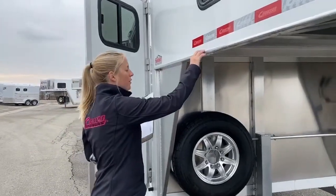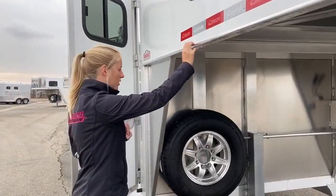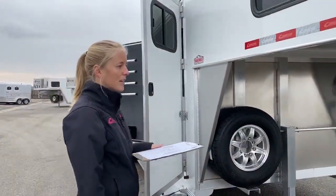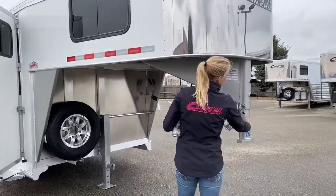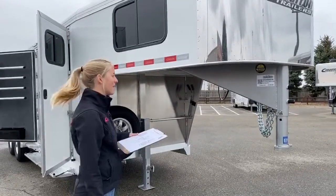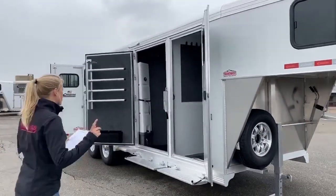At Cimarron, for all of our inventory units — and we recommend any of our customers that order a custom trailer — we recommend you go to the 53-inch gooseneck drop, and that just gives you so much more clearance. If you hook up to an old truck, you can always adjust your coupler to fit, but it's really hard to go the other way around. Those new trucks — I don't imagine they'll stop getting any taller any time soon — so we've kind of set that up to allow for the growth of that.